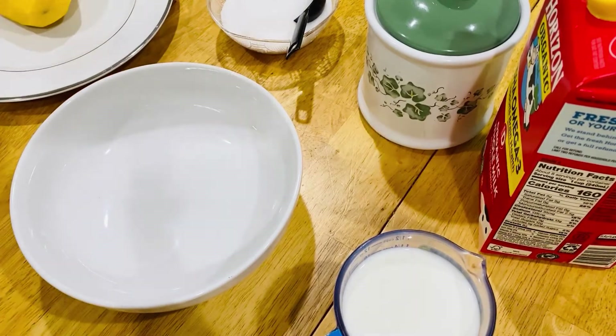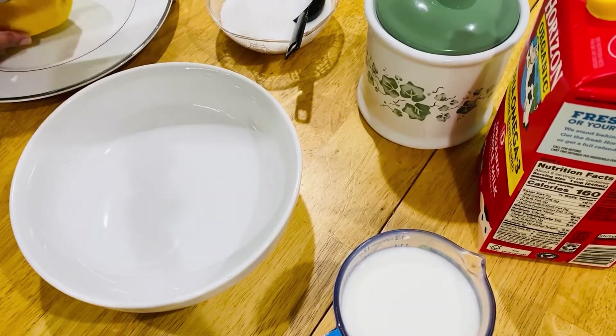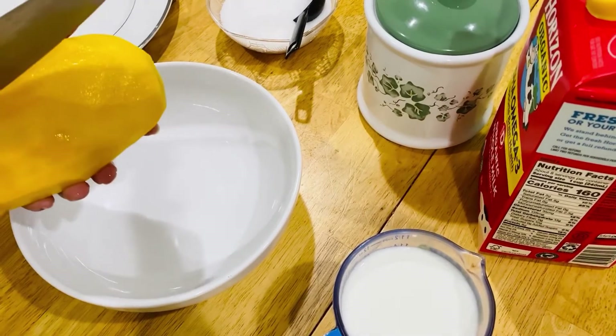Today, I suddenly realized that the mango season is coming to an end. And most of us, we have mangoes at home. So I would like to show you today how to make mango shake. First of all, I washed my hands properly and peeled the mango. And I'm going to cut it into pieces.